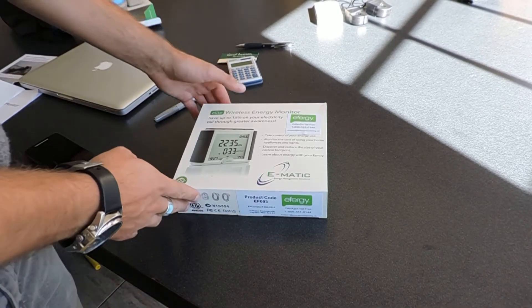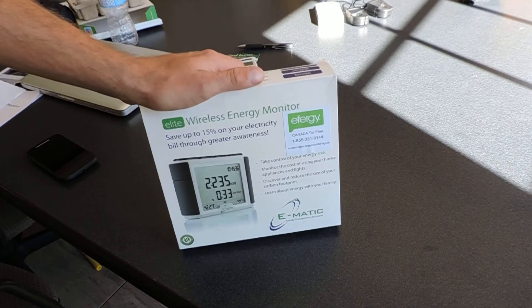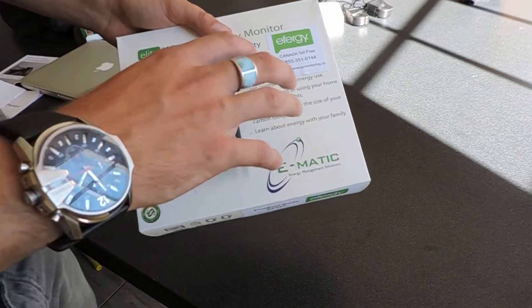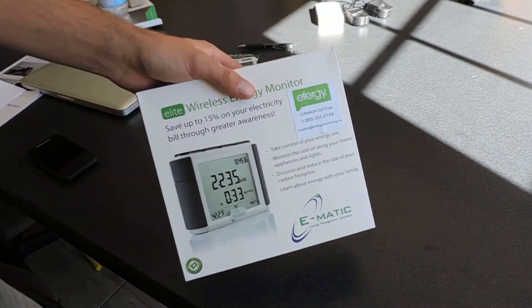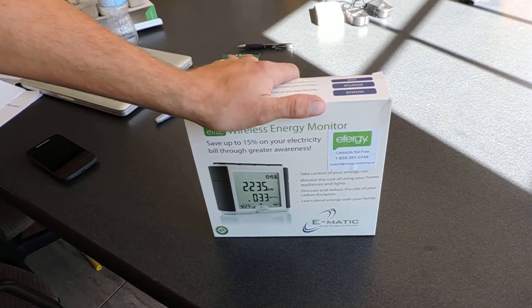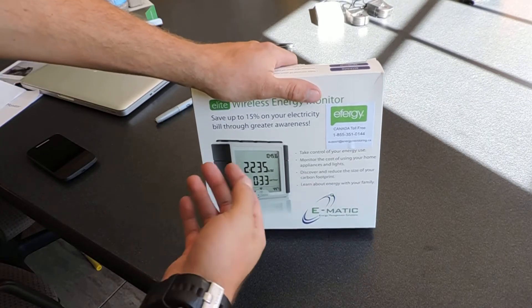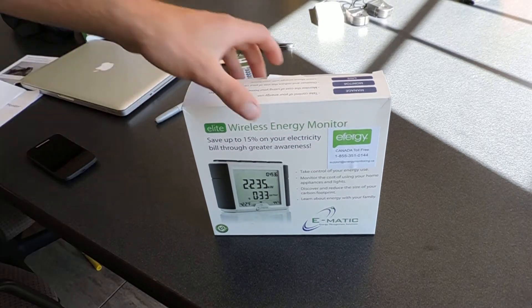What we have here is an unboxing of one of our wireless energy meters. We're also going to do an installation on our breaker panel here in our office. These are wireless energy meters — we use them to basically see what different appliances are using inside your household so you can track down where your energy is going. You can also size solar systems based on the average, and see where your money is going.